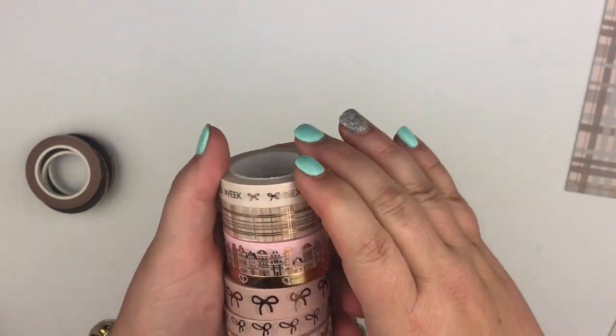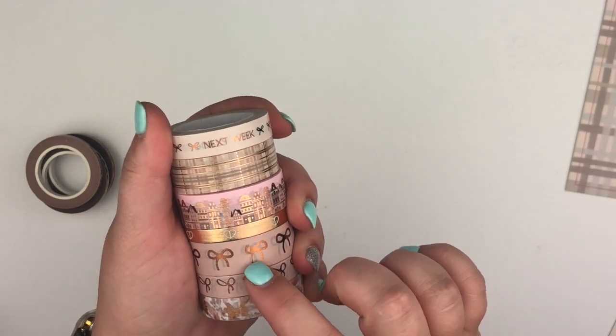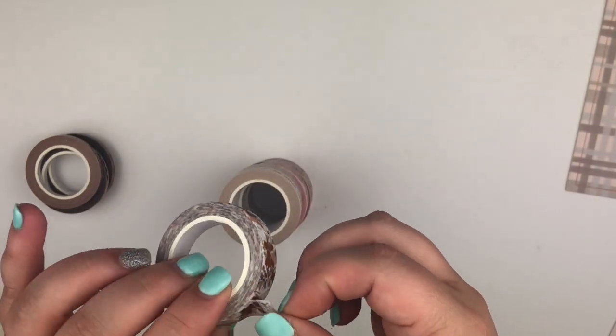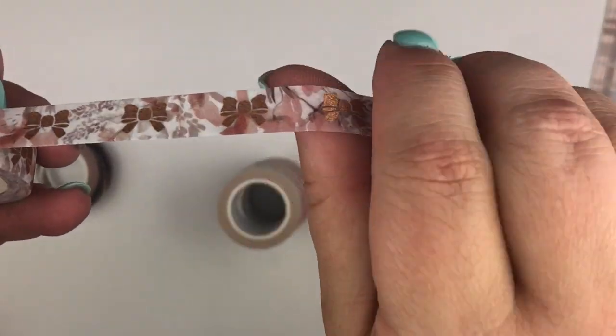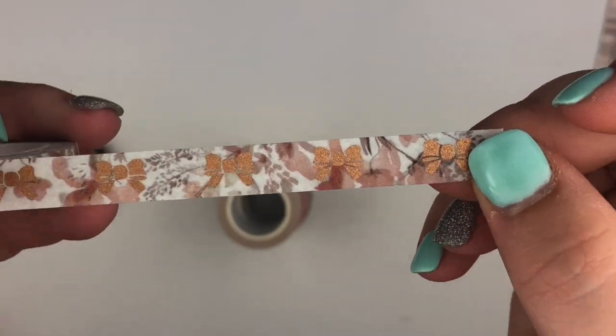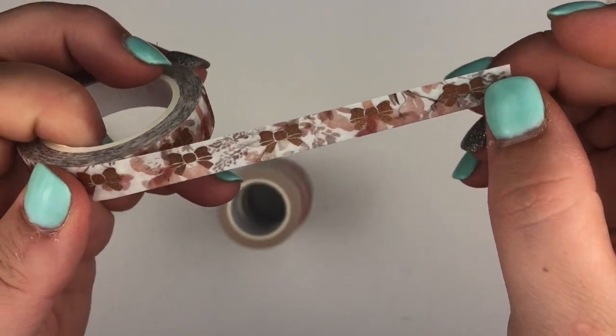These two bows match — it's kind of a dusty, mauve-y pink with rose gold. This one is like a glittery, textured — I call it like a sugar glitter — and it's got a rose gold bow with that textured finish.